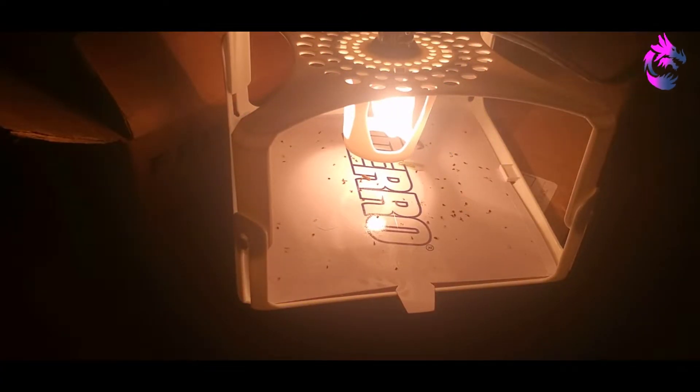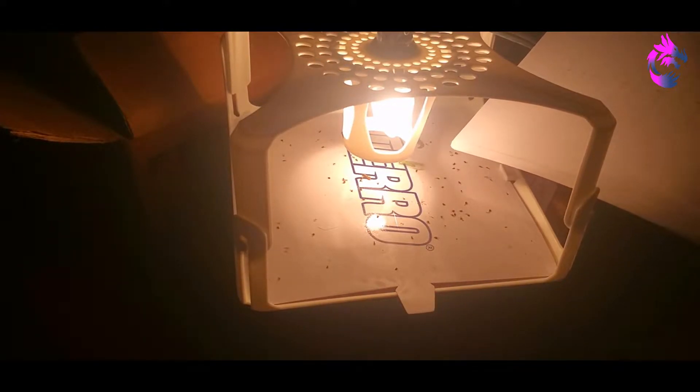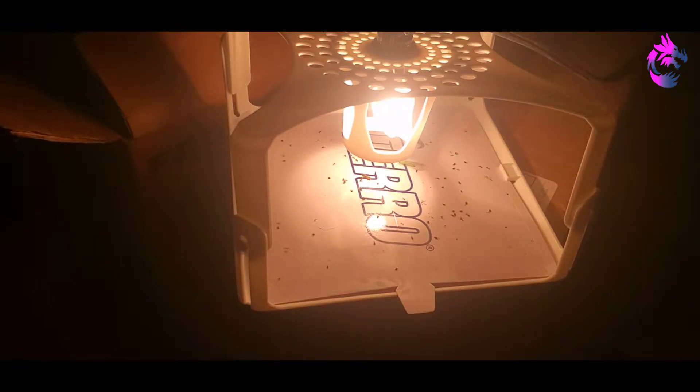Alright, so this is my downstairs bedroom. This trap has been active for about one week. Kind of expected a little bit less coverage. I don't know if you can see it, but right there there's a flying bug and I have no clue what that is — looks like a booger.